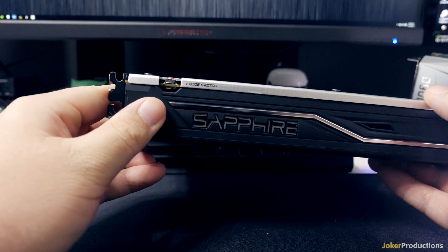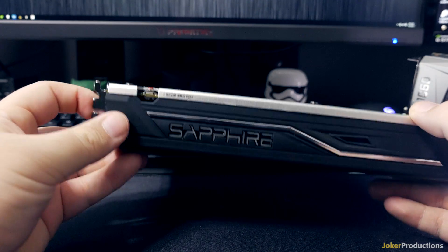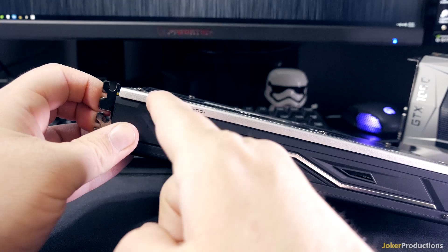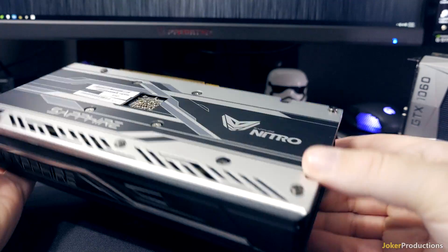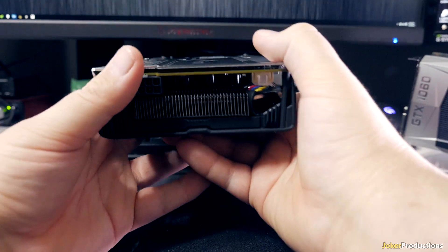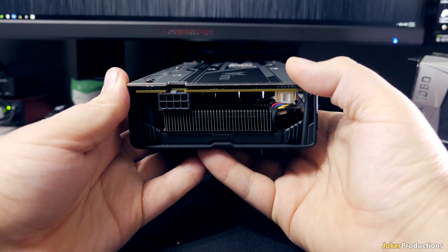You can also switch between different BIOSes on here. It comes with two BIOSes by default. On the stock BIOS, this card runs at 1342 MHz — that's its max boost. If you switch it over, it goes into a silent mode which runs at 1266 MHz, and in that mode you shouldn't have to do any adjustments and the card should run extremely quiet at 1266 MHz.